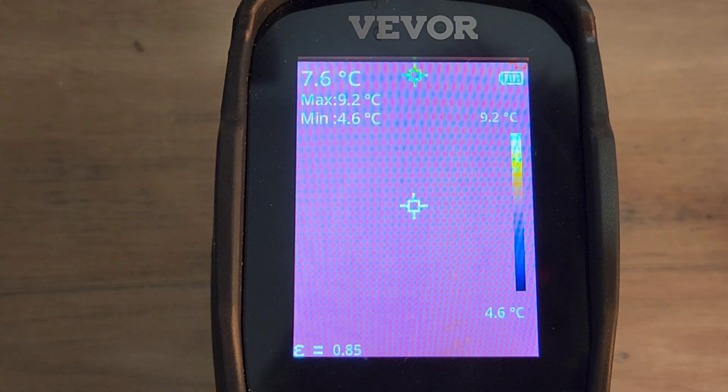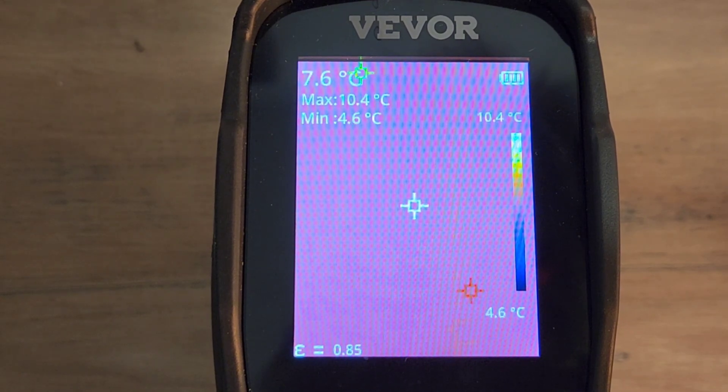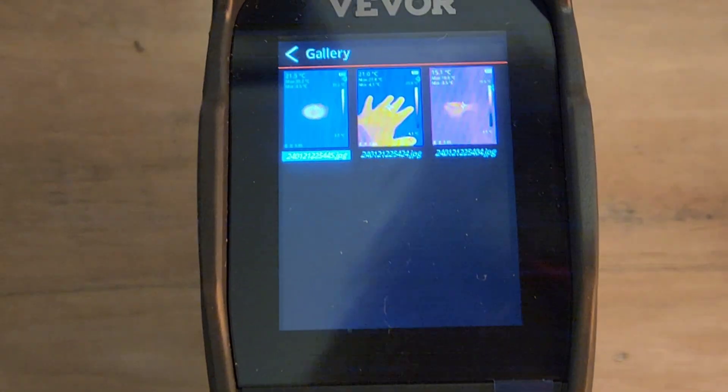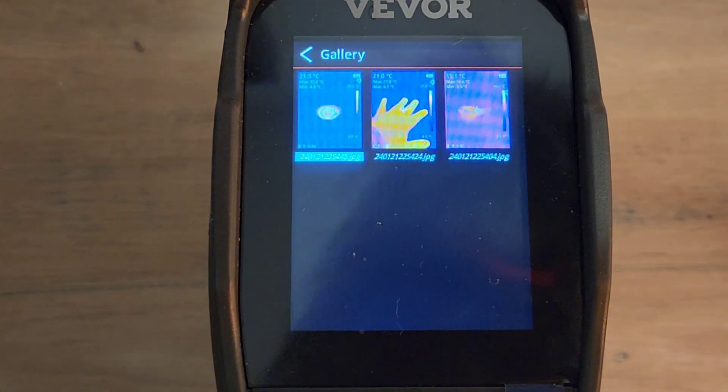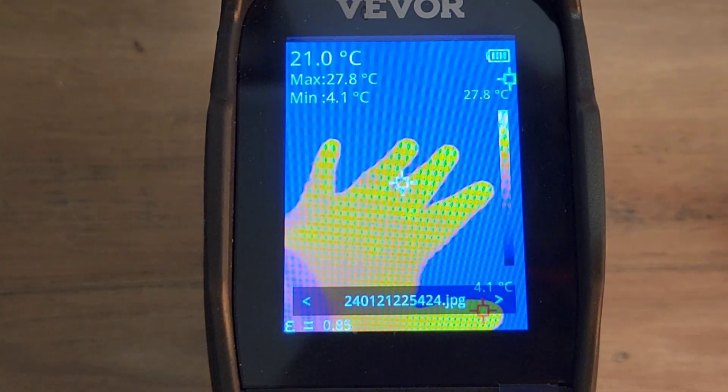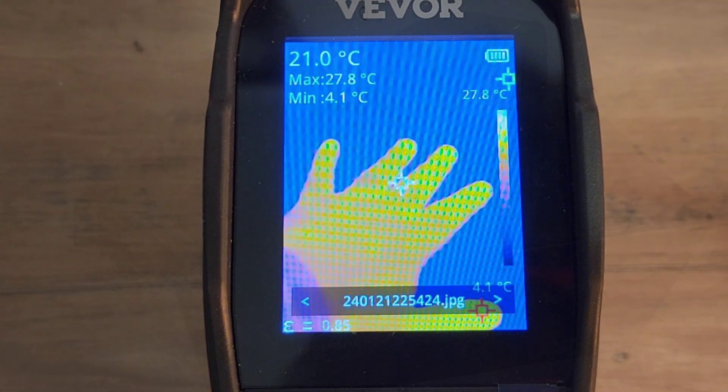Another cool feature is gallery mode — it's set up automatically for you. All you have to do is press the play button after you've taken some pictures, and you can cycle through them with the arrow. If you want a close-up, bada boom bada bing. You can store them on that SD card indefinitely.